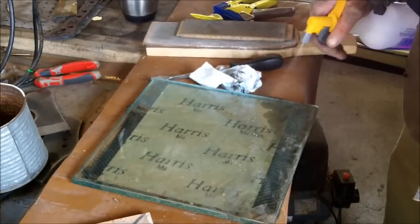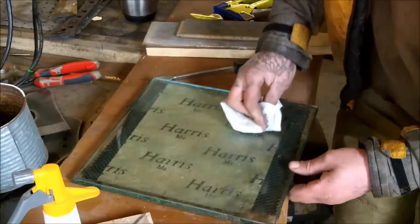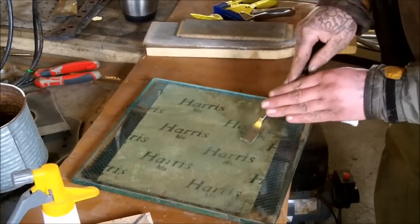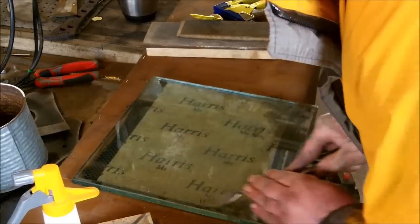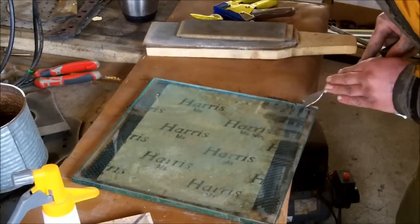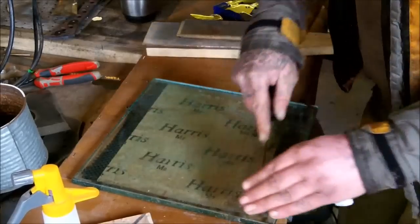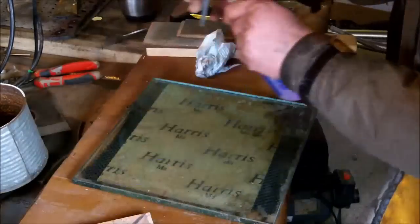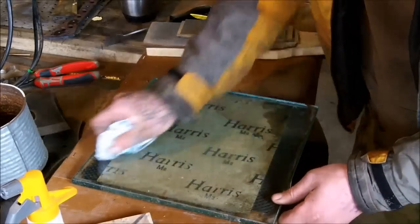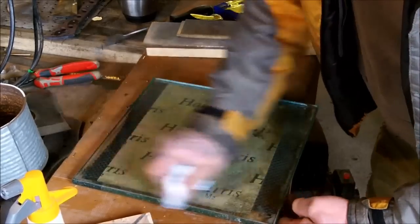This one was absolutely filthy because I've not used it in a while, so I'm just giving it a quick clean up. To make sure that there's no lumps on it, because that will defeat the object of it being flat. I'm just using a gasket scraper, which isn't the best — you do what you do. If I was to use finer grits then I would have to make sure it was intrinsically clean; I'm using a coarser grit so it just needs to be flat enough.